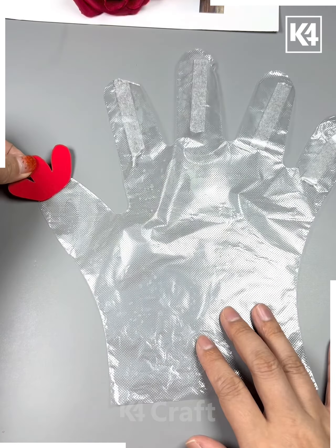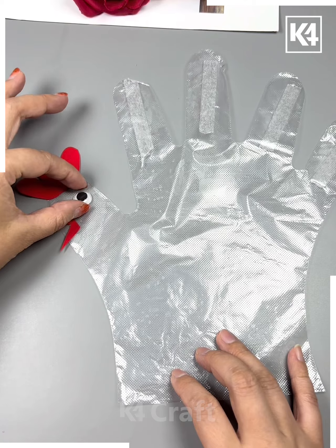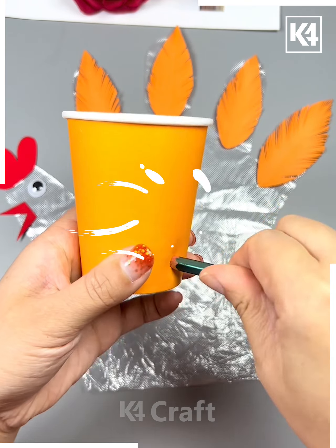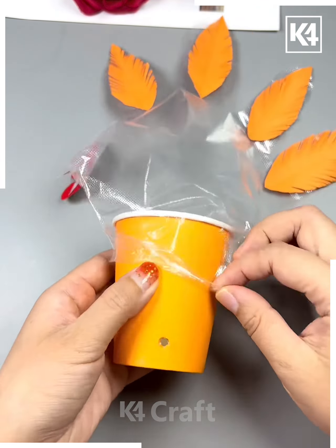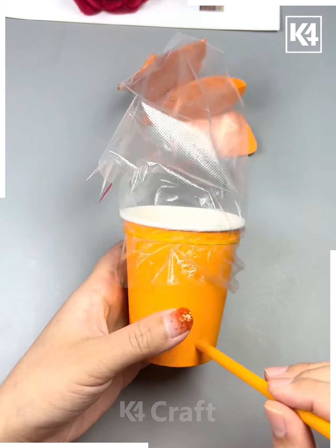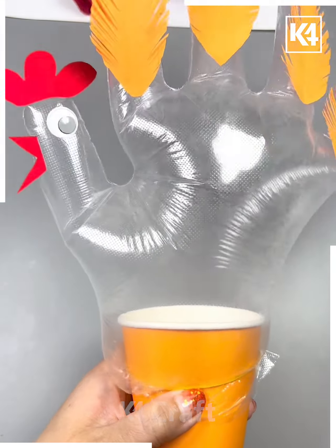Moving forward to the next one, we'll take a plastic hand glove and place some leaves to create a hand shape. Then we'll use a paper cup and blow air into it to fill it up.